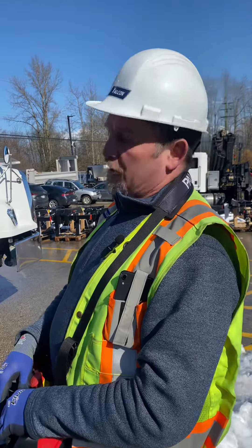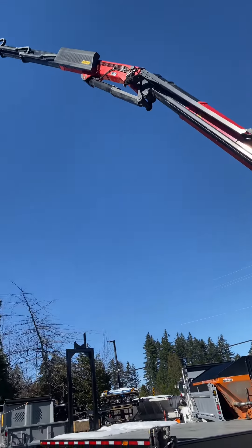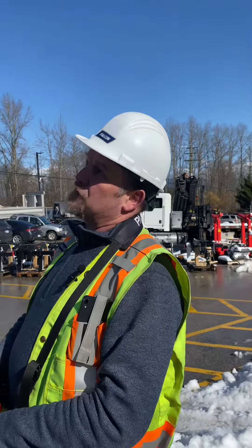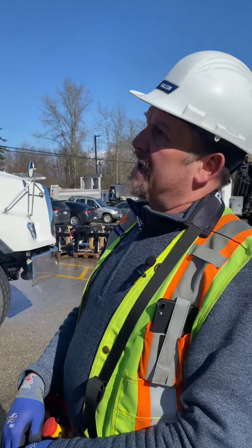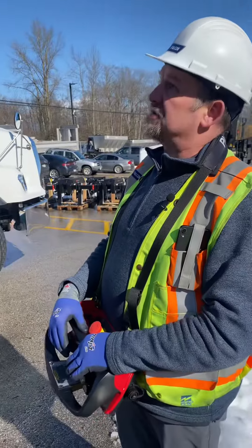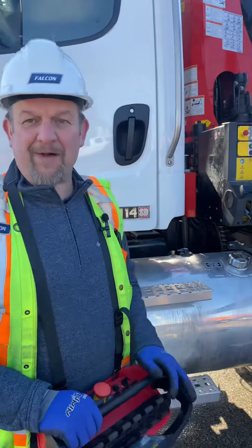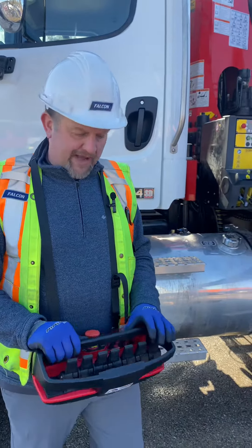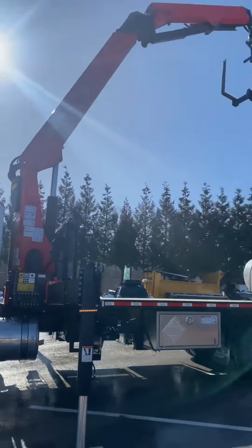Another nice feature with the Palfinger is the crane's operating system, which is designed to monitor the angles that your boom is at as you're operating. Depending on the angle you're working at and the extension you're at, it will compensate and calculate what your optimum lift capacity is and will adjust your lift capacity automatically. So if you're in a preferred boom angle it will increase your capacity, and if you're in an awkward boom angle it will actually reduce your capacity so that you're operating safely and can't overload the crane.